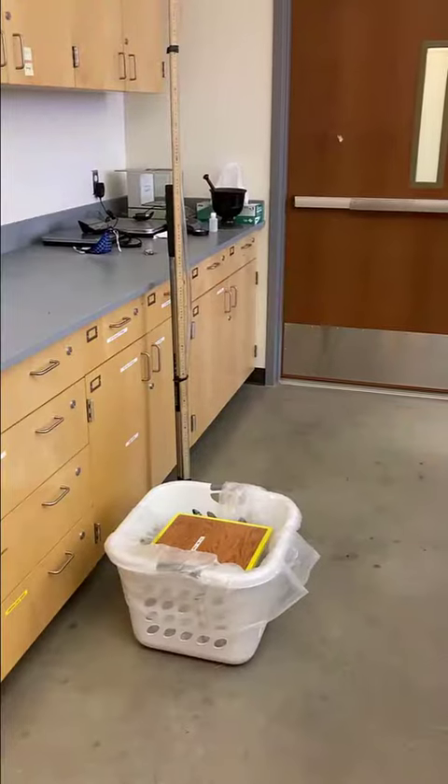Hey, hydrologists. How much does your professor weigh, anyway? What we're going to find out.